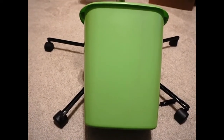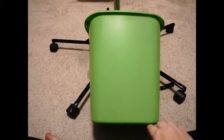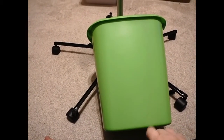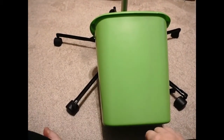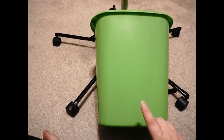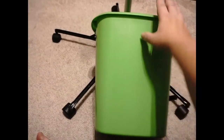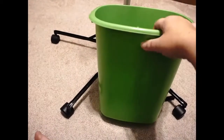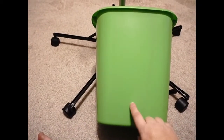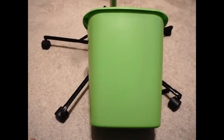This is just a regular Dollar Tree garbage can. Emery picked out green because green is one of her favorite colors and it's what she wants her bedroom colors to be when we remodel. For FYI, this may be a Dollar Tree garbage can but it is very thick plastic, so when we drill through it, it will be kind of hard.